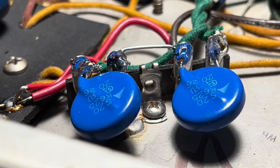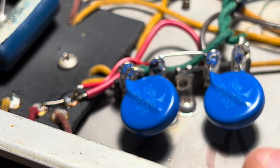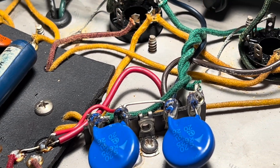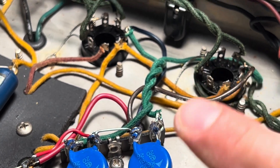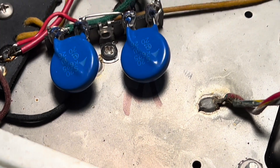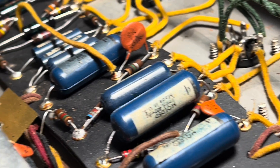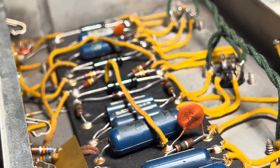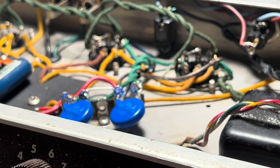Just going to clean up some of the flux there off of the joints. And then we have the junction meeting the B+ node there at the edge of the circuit board. And that green cloth covered twisted wire here is running off to the plates. And that's it — it's a beautiful thing. Got to protect these little ladies. It's a treat to work on these old amps, so I'll go through and give her another once over before I button her up.